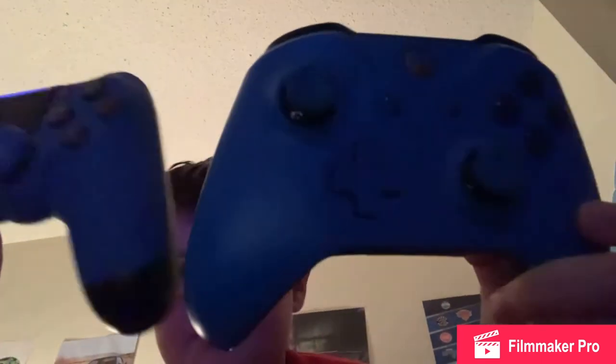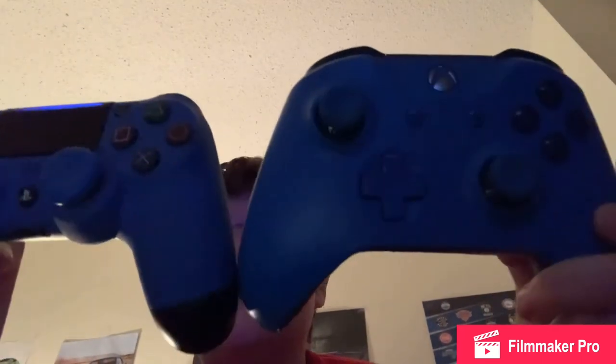360 controllers are able to be chargeable, but you've got to buy a separate thing for it. I got a gaming PC, so I'm going to probably use this controller. I don't know which one you think I should use more — Xbox or PlayStation.